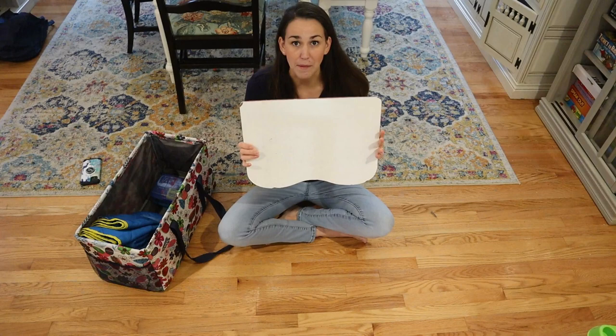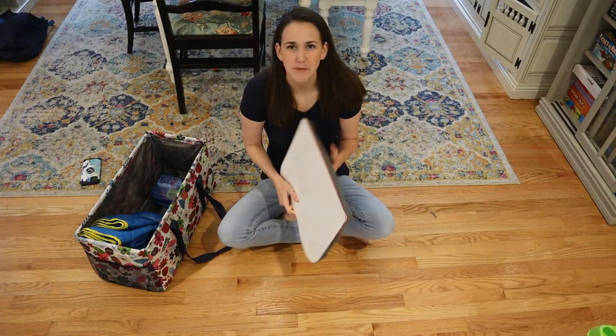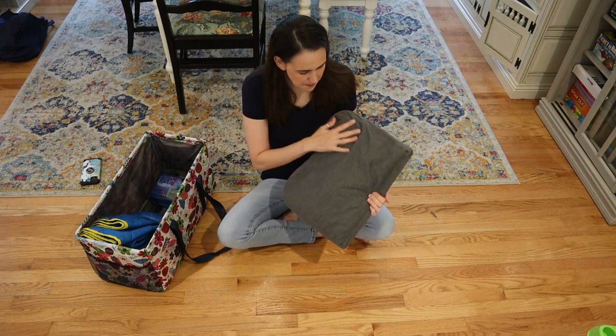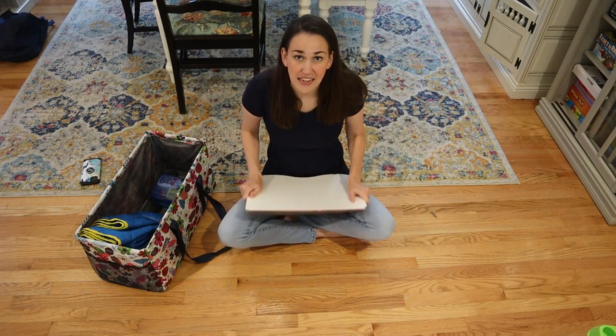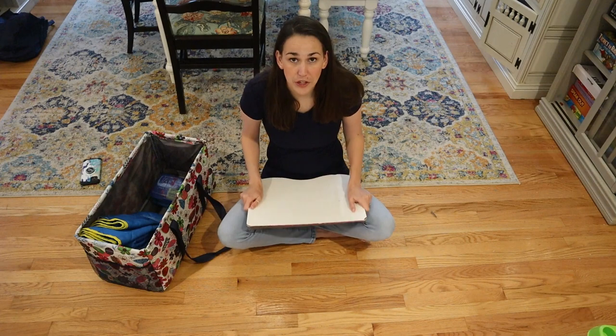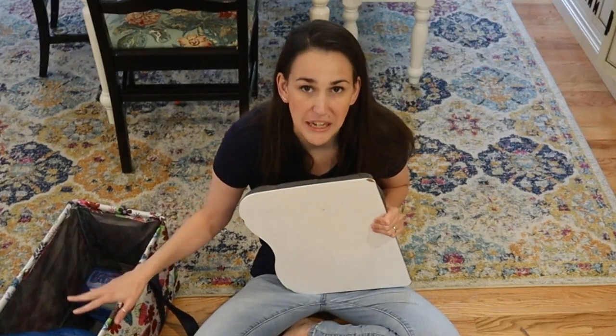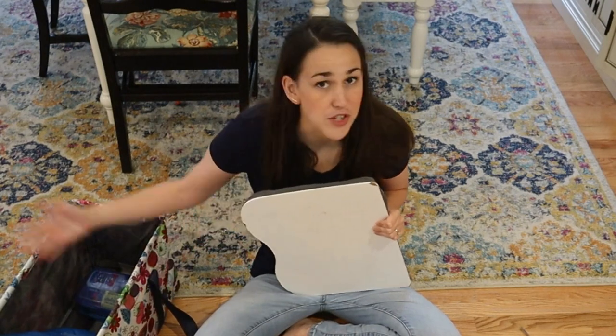Let's start with the whiteboard. I have this whiteboard — I got it from Target several years ago and it has really held up. It's got this backing to it, so it rests easy and acts a little bit like a desk. Really good support. I only have one because I don't want to fill up my bag.